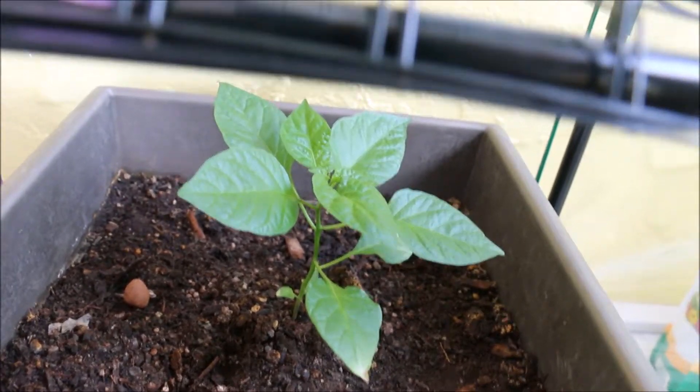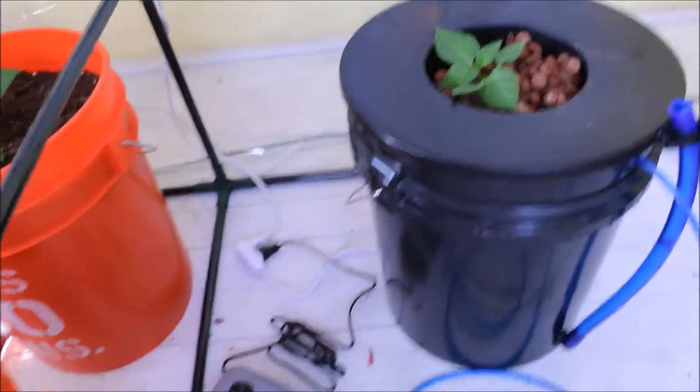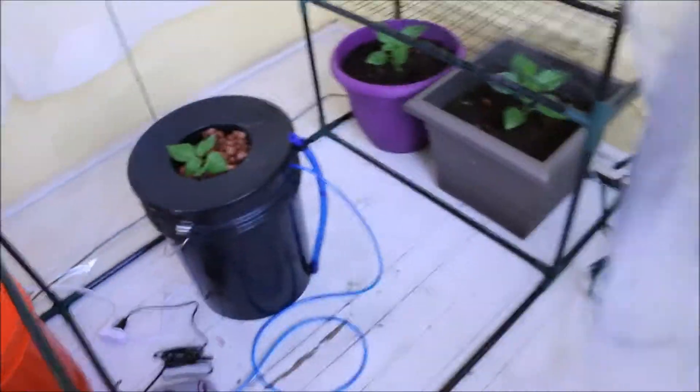Let me show you these other guys here. This guy's not getting much taller, but the leaves on him are getting bigger and he's getting wider, so that's good as well. I just figured I would show you guys that. I'm really excited to see how this plant does compared to the other plants, and I'll be checking up on that probably every week.